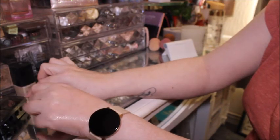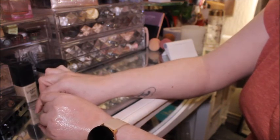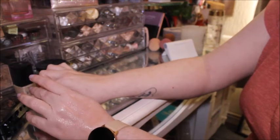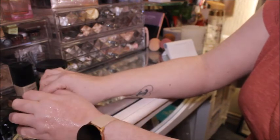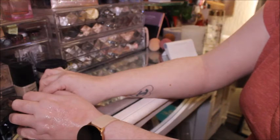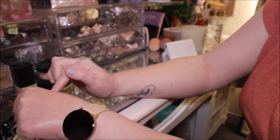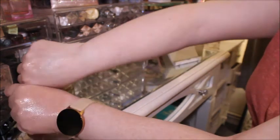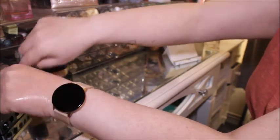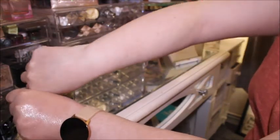I was just getting ready to put in another order with Glossier - the Future Dew, the Cloud Paint, and a few other things. It pays to get the bundles rather than buying everything separately. But if the Revolution primer works just as well, I'll just buy two of those instead, and they'll last me a lot longer. I'll keep Future Dew for special occasions. Wow, this one is so dewy and I put a lot less on that hand!